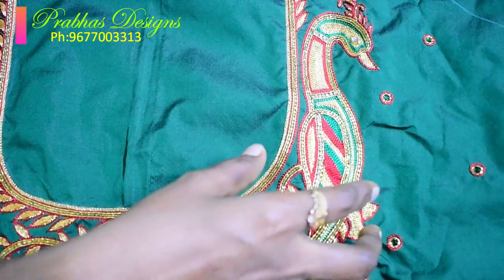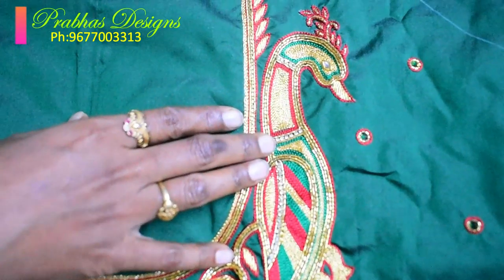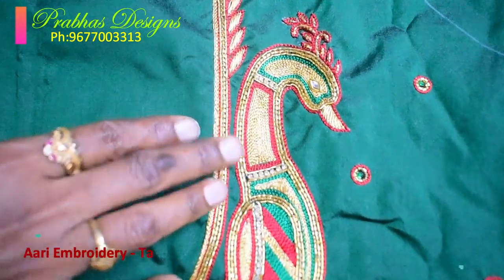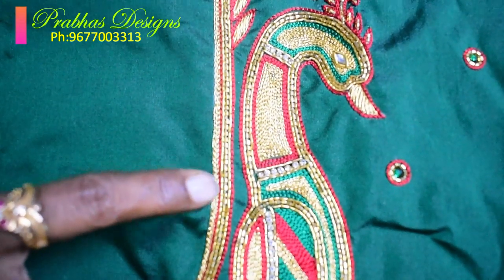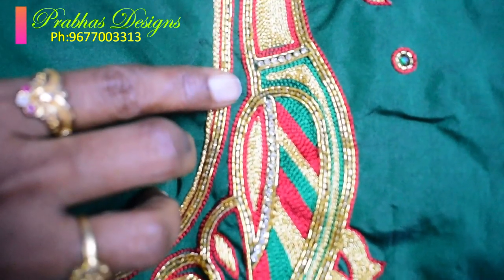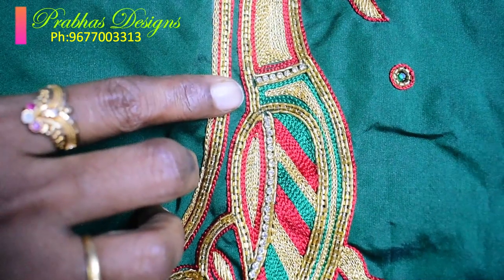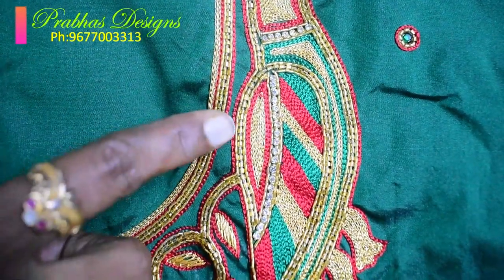The peacock is filled with red, green, gold and gold combination. The peacock is full.